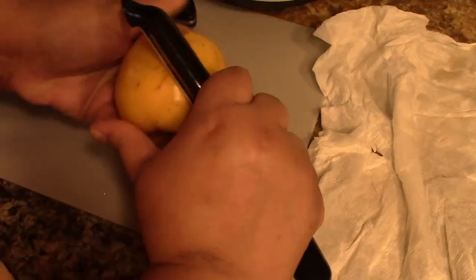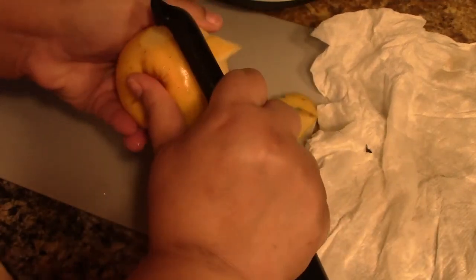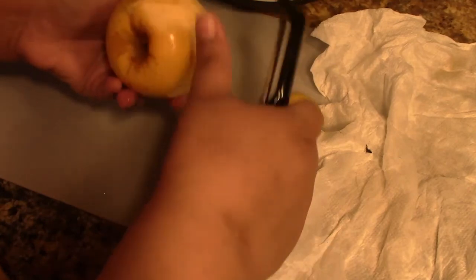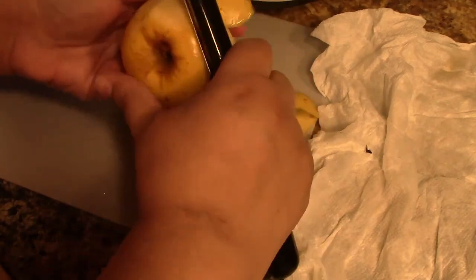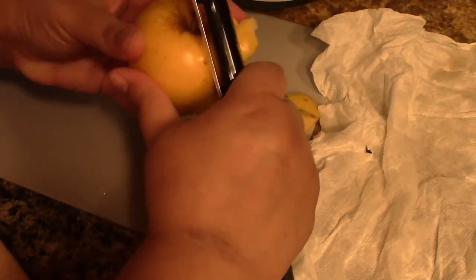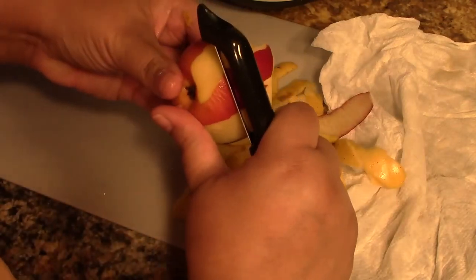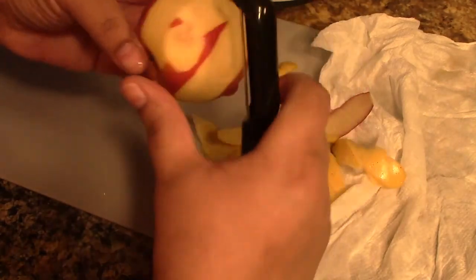The first ingredient is a 21-ounce can of pie-sliced apples. I didn't have that, so I ended up peeling and slicing five relatively small apples — some pink, some red, some yellow.